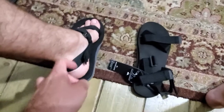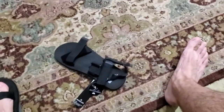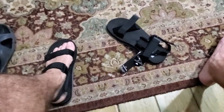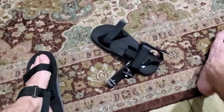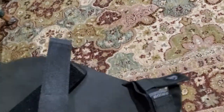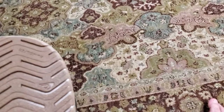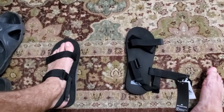They're a bit heavier than the Columbia ones and my feet tends to shift in them a bit. They don't inspire too much confidence as far as longevity goes, so I'm going to return these as well and hopefully find some other ones that are actually good.